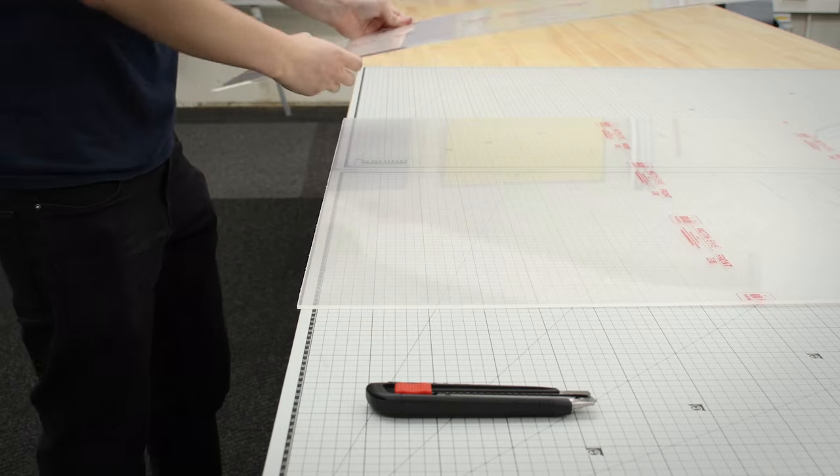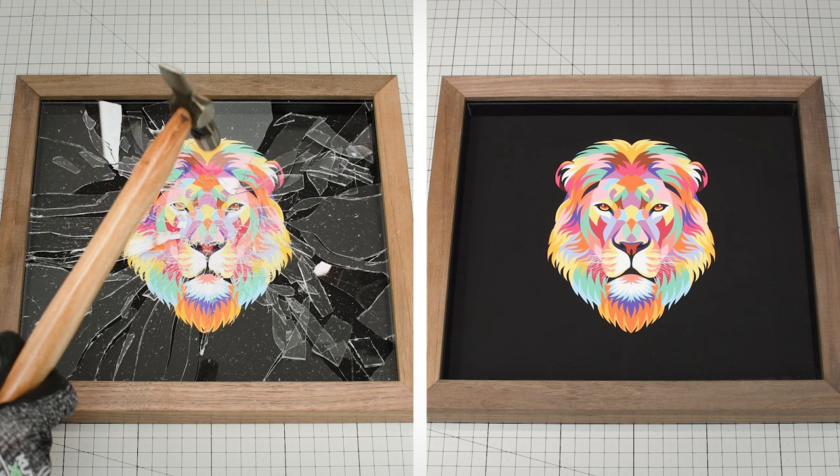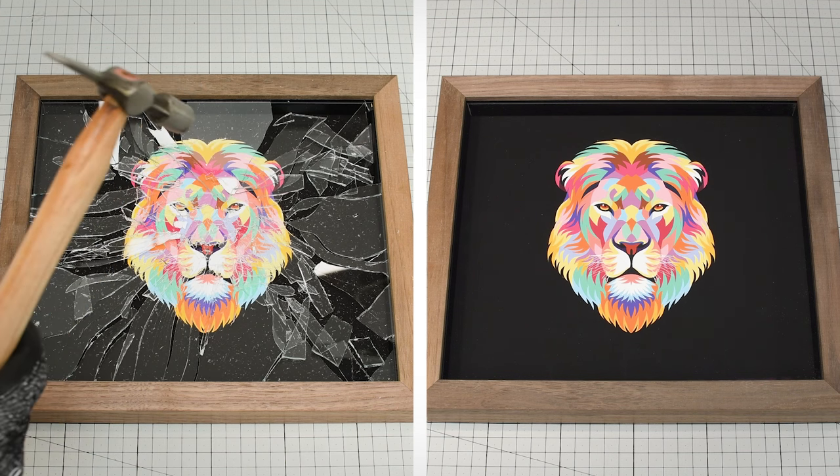At 10 times the impact strength of glass, it helps protect artwork from damage in the event of an accident and makes frames safer to ship.